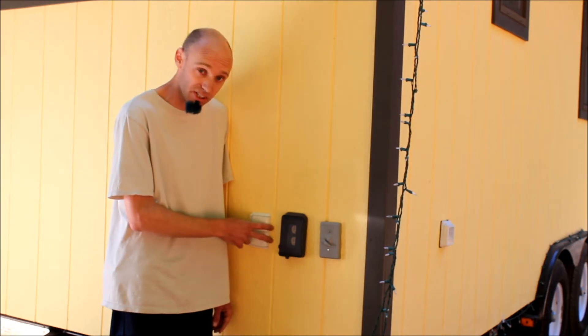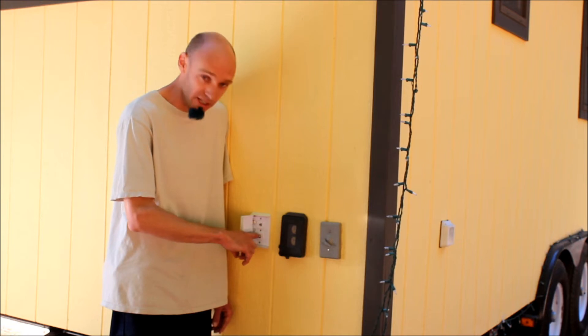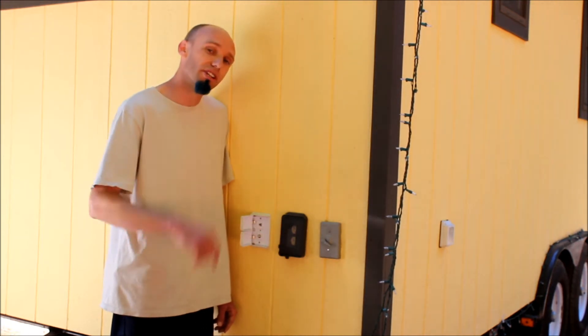But when you get to your destination, open this cover up and you're ready to plug in to the rest of the world. Now let me show you the inside.